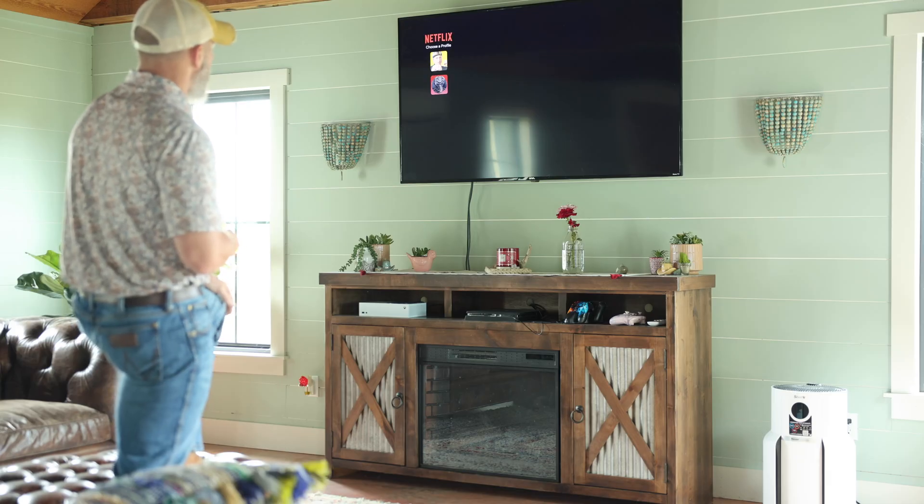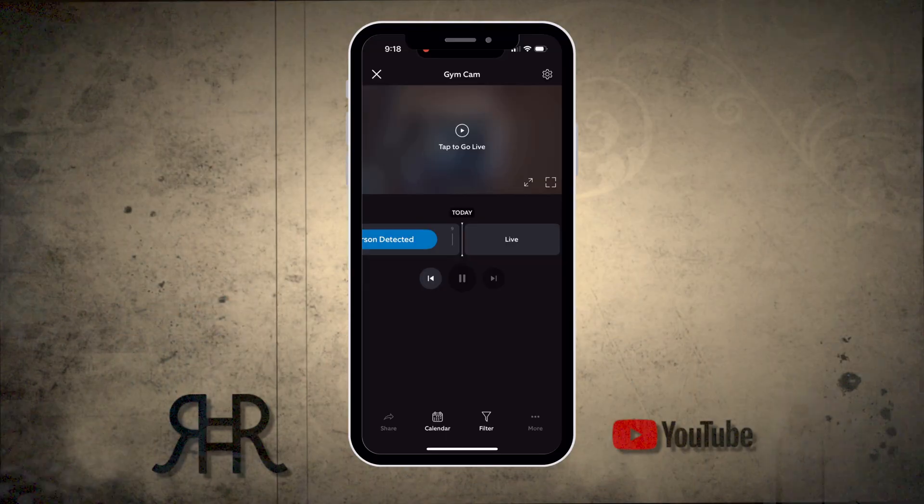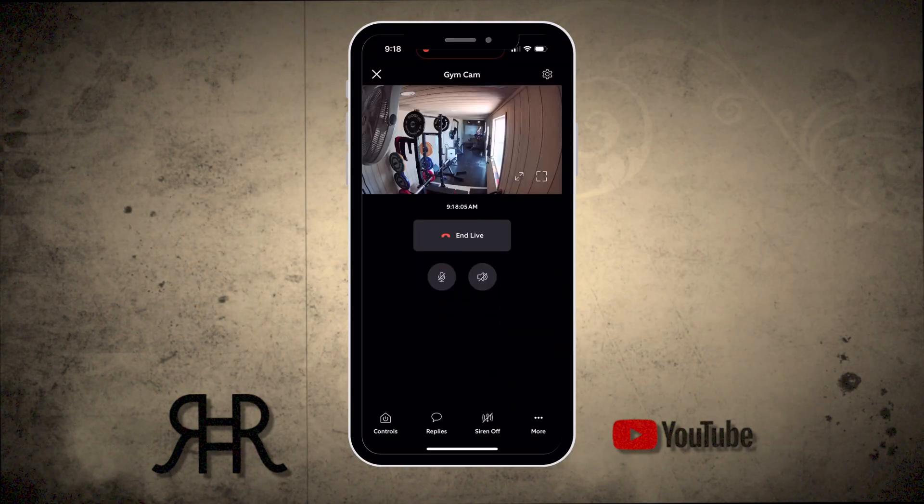And it appears, yeah, we're good. This is fine. Let's see what's happening in the gym — she's been out there three or four hours, let's go take a look.